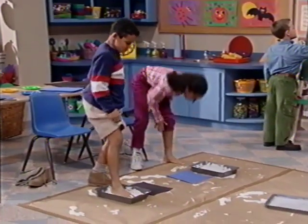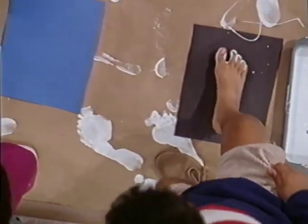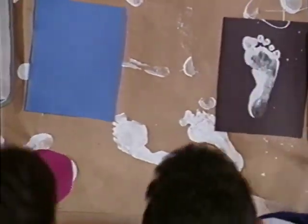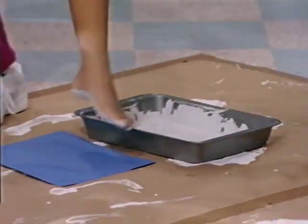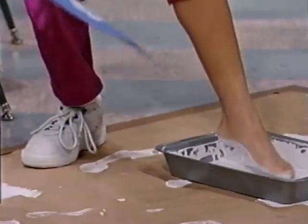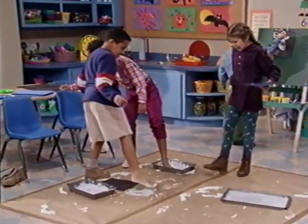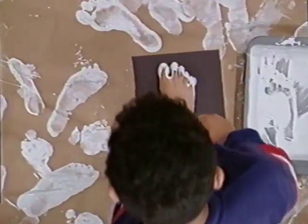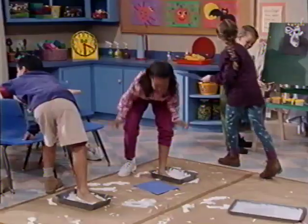Icky, squishy, gooey, ooey. Icky, squishy, gooey, oo. Icky, squishy, gooey, ooey — look what we can do! Icky, squishy, gooey, gooey, go. Paint, squeeze it through our toes. It's the best, don't you know. Try both feet and let it go. Yeah!